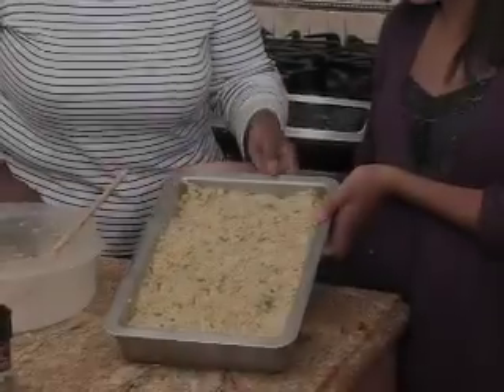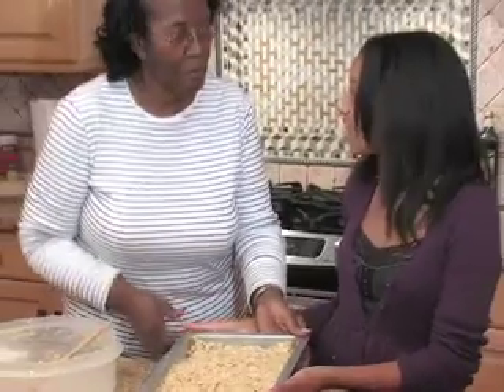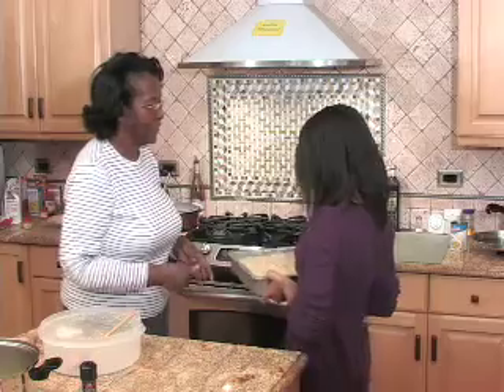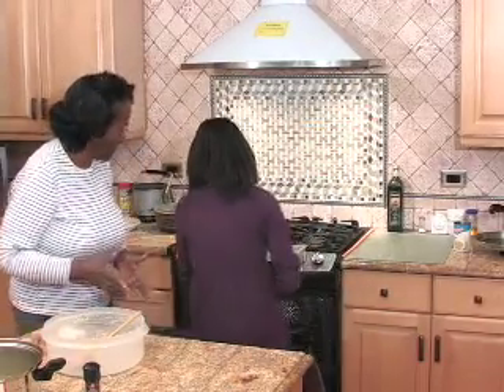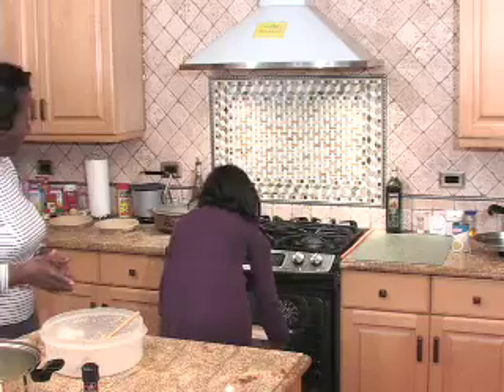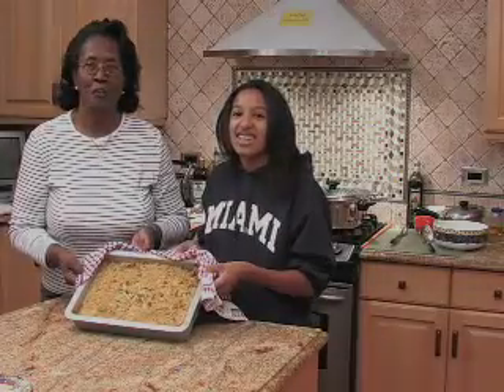Now we have it all in. We're going to put it in the oven for 30 minutes on 350, and let the heat go through and then we have our dressing ready. This is our dressing, finished. Happy Thanksgiving to everyone.